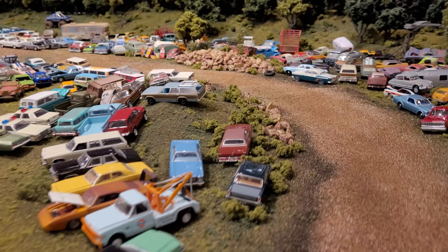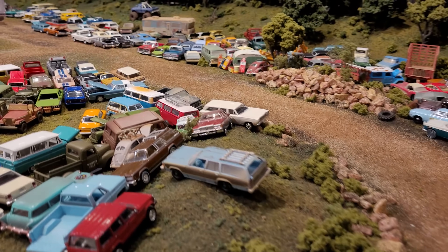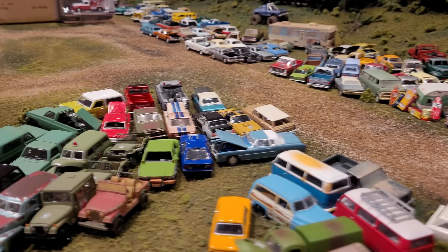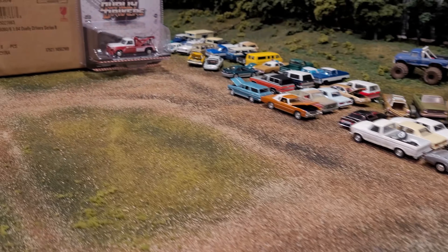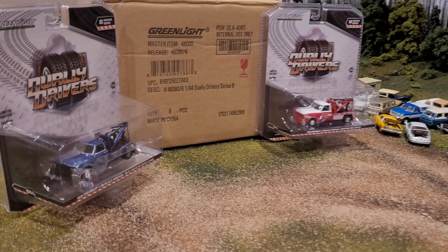Welcome back, fans of 1/64th scale diecast automotive. Today we are entering the junkyard because we need to add some new tow trucks to the junkyard. It is filling up and the cars need to be moved around. We've enlisted the help of some Greenlight Dually Drivers — this is Series 8.